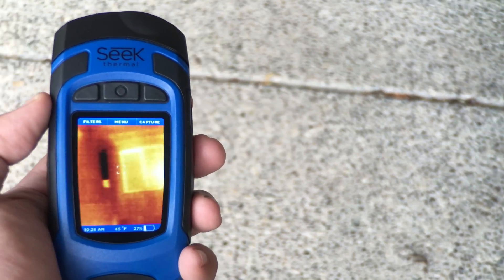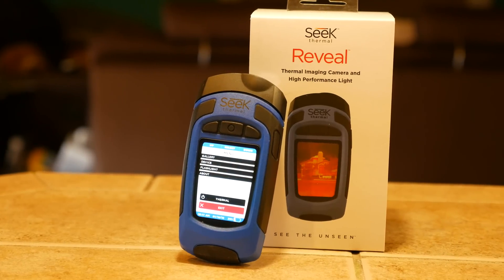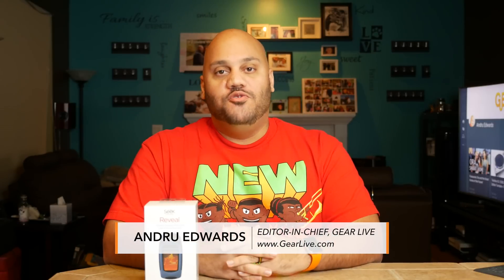In today's episode, I'm bringing you a look at the Seek Thermal Reveal, an all-in-one handheld camera that provides powerful thermal imaging for everyday use. Hey guys, welcome to Bleeding Edge TV, I'm Andrew Edwards. This is the show that brings you news and reviews through the eyes of gear live.com.